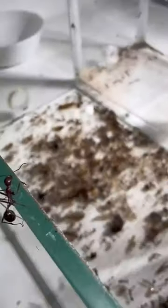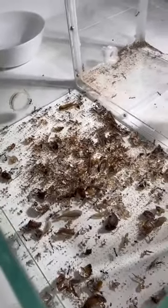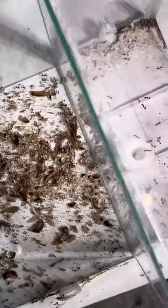Now for the bigger pieces, I simply use my tweezers. It's important to remember to put escape prevention, because otherwise the ants will just escape. Now we have all of the trash sorted, but also the ants, so now we need to get the ants back.